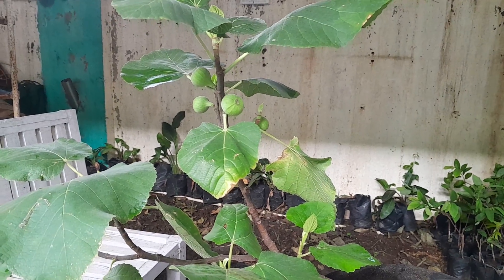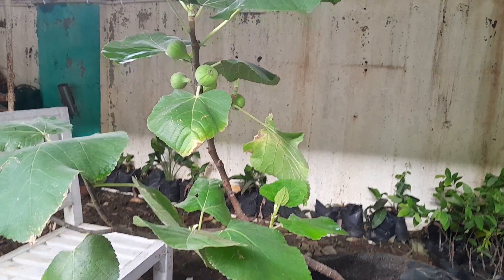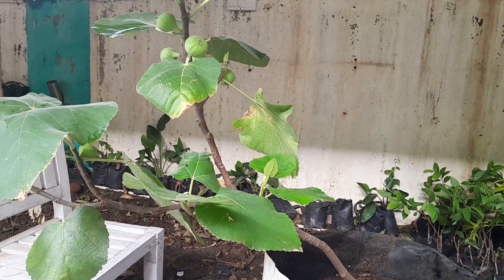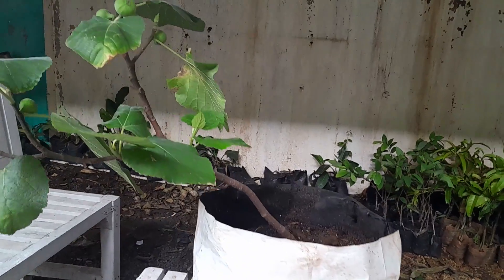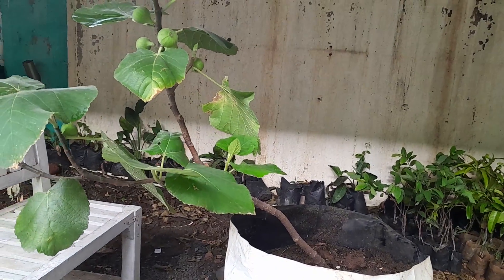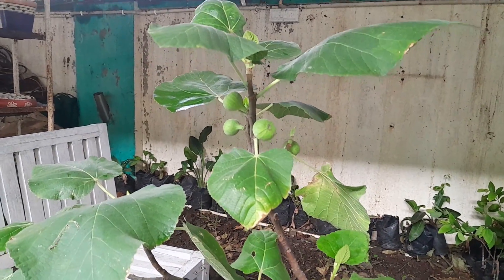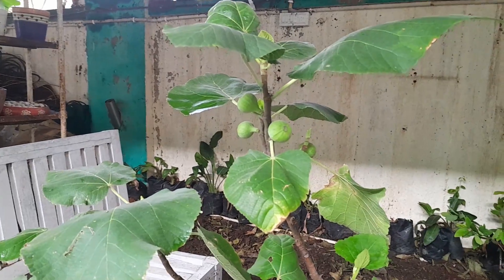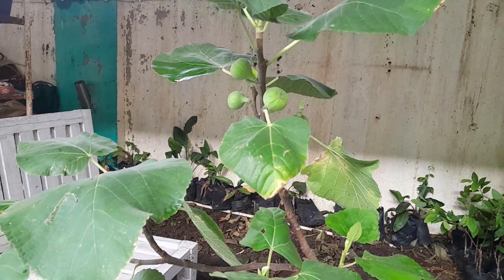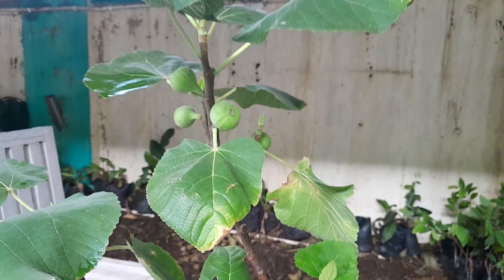Good morning friends! This is my fig tree. It is only one and a half years old and I have shifted it into this 14-inch polybag since the last six months. I have started caring about it before two months — I was not caring too much about it before that.